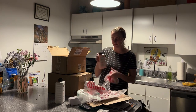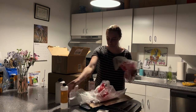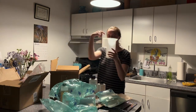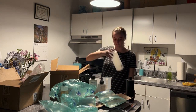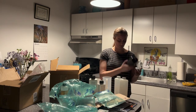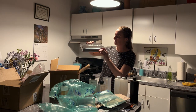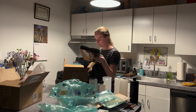Then I have Stop Bath and Photoflow. I'm measuring utensils and some bottles for my chemicals because all the chemicals that I ordered are reusable, including the developer that I replaced — the paper developer that I accidentally bought. And then here is my 120 film that I ordered.